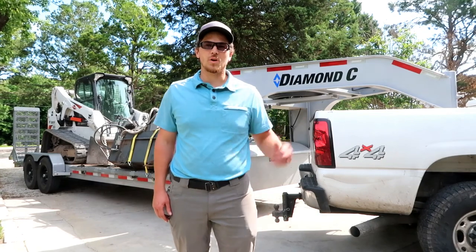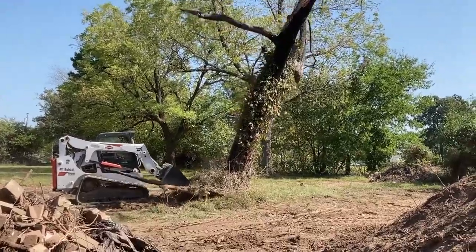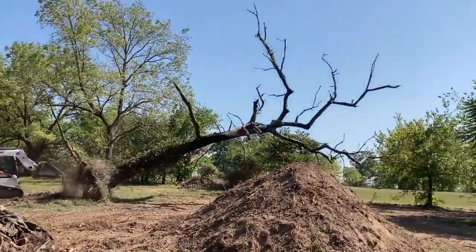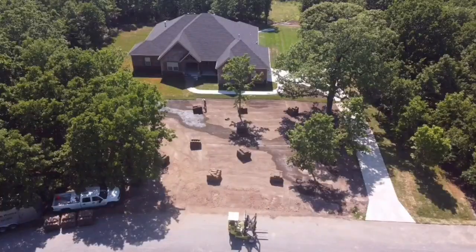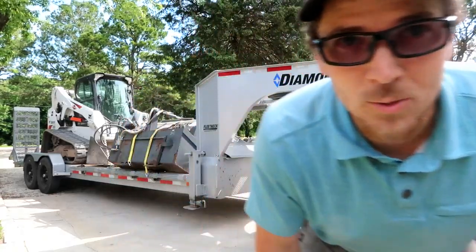If you're interested in more of our content, we've got reviews on this Diamond Sea equipment trailer. We've got content with the skid steer, the Bobcat Mini Excavator, and the Bobcat E35, and we're headed out to our landscape job. Be sure to check out those videos as well. We'll see you on the next one — thanks for watching Thrifty Garage.